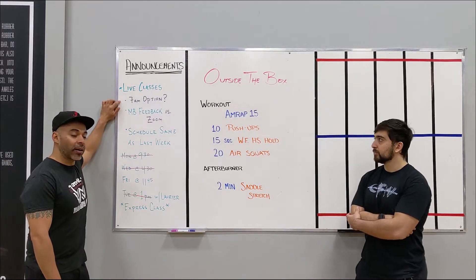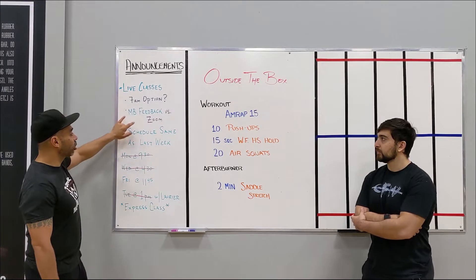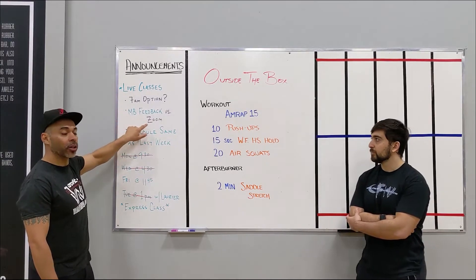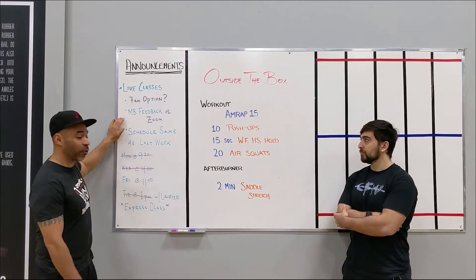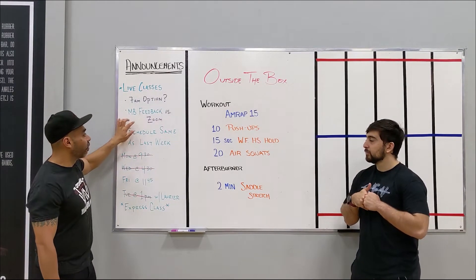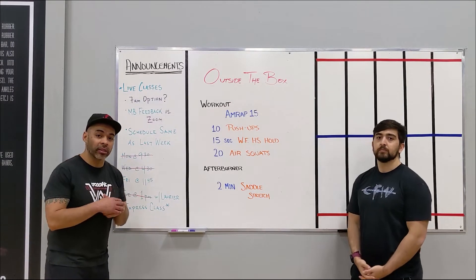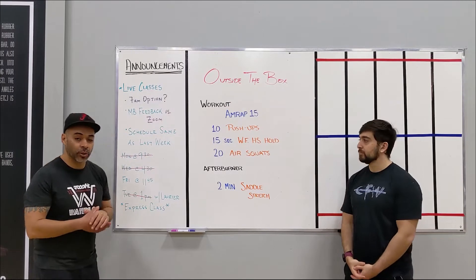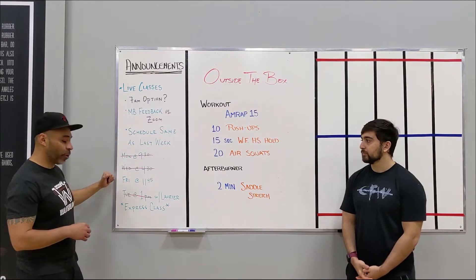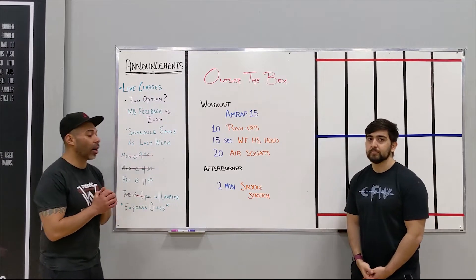Do you want to see that 7am class option added to the schedule? Also, what do you prefer — Zoom or MindBody? We're still using MindBody for this week, but if we have more votes going one way or another we will decide to make the switch for next week. So hopefully we see more faces tomorrow. I'm going to pass it over to Yash for the workout.